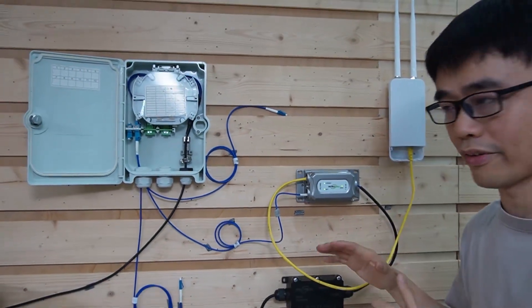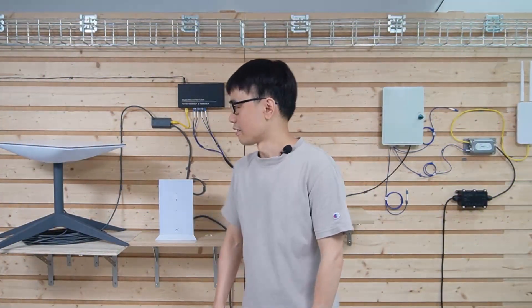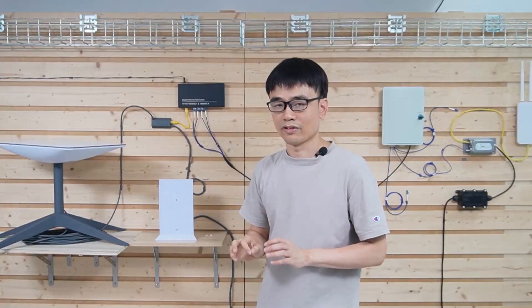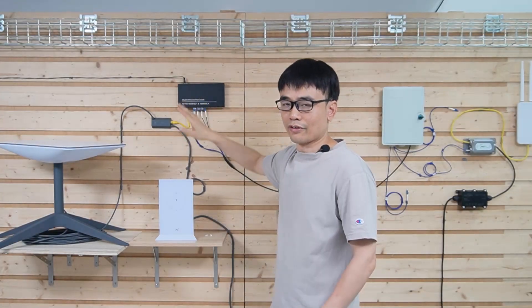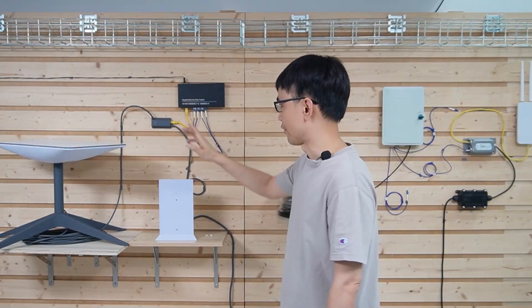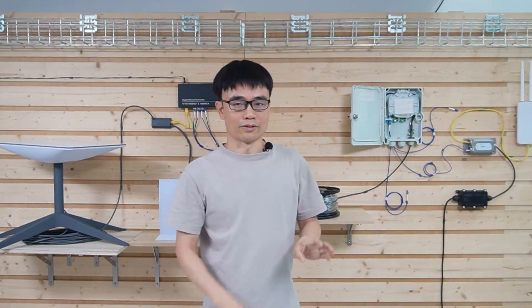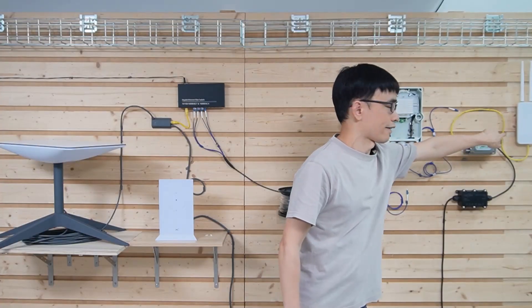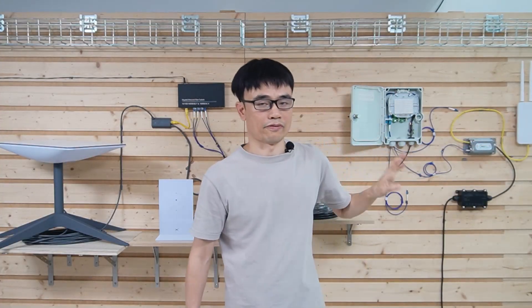You can repeat the whole process for the other two locations. Let's review what we have done. We added an Ethernet adapter to the Starlink setup so we can split incoming traffic from the Starlink network, and connected this Ethernet adapter to our fiber optic switch to expand the network through fiber optic cables. We put one cable with four strands from the house to the remote locations, and used a junction box to distribute the network to different locations.